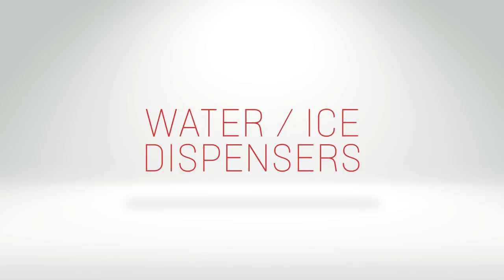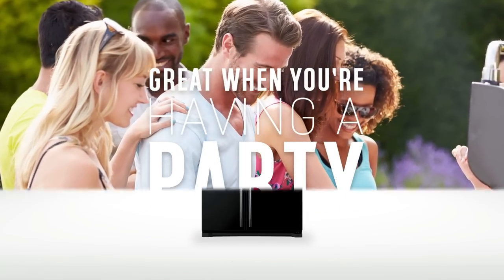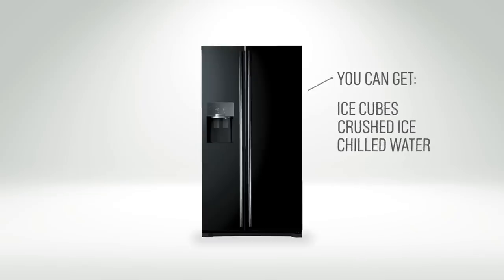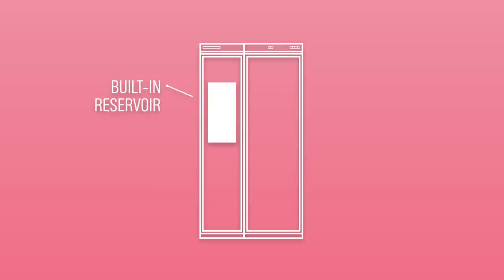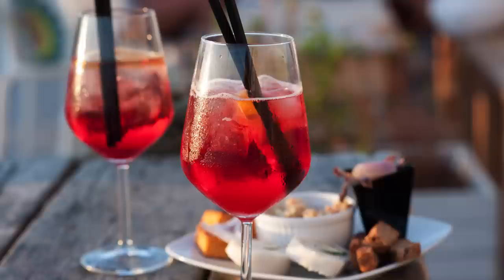A water and ice dispenser on the fridge freezer is great when you're having a party. You can get ice cubes, crushed ice and chilled water at the touch of a button. Some have a built-in reservoir that stores the water, whereas some need to be plumbed in. But both are great when you're making those cocktails.